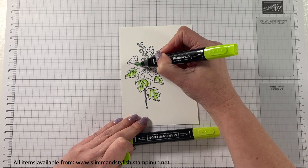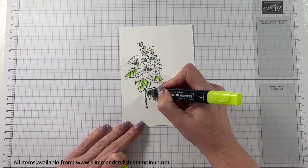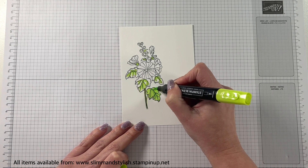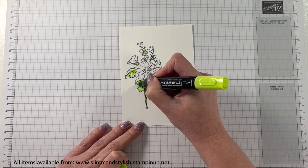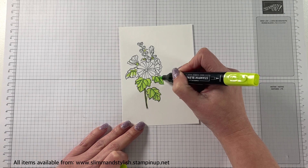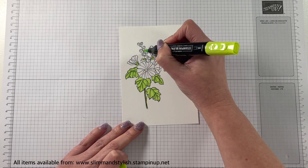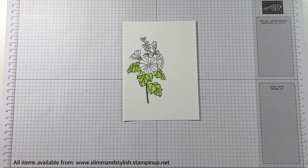Which has probably taken it to our 5-minute card. I'm going to be using Parakeet Party, Sweet Sorbet, and Daffodil Delight for the centre of the flower. I'm just popping this on quickly. You can see I'm using the brush tip just to get as much colour on as possible, and I'm not really paying much attention to whether I'm going all the way out to the lines — I'm not going over them, but I'm just popping colour onto the card.